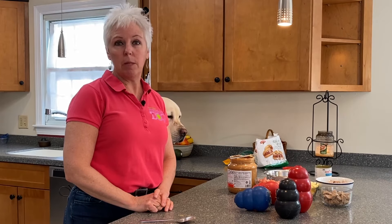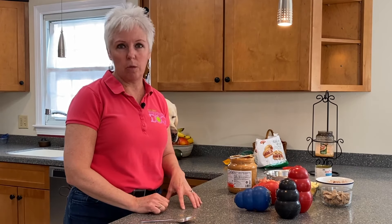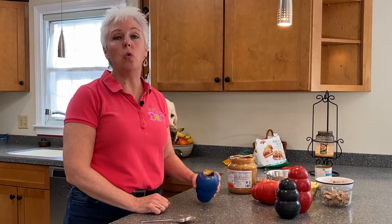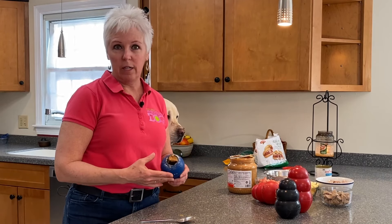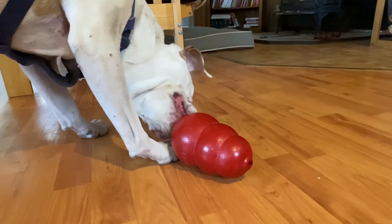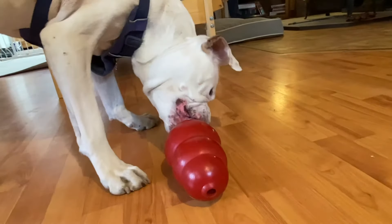A quick review: the two biggest mistakes dog owners make with Kongs are using a size that's way too small for their dog, and making it too hard before the dog has learned what a Kong means, how to get the food out, that it's fun, that it's worthwhile. So break it down, take your time, make it easy, and your dog is going to love you for it. It'll keep them busy, they won't chew things, and you're going to have some peace of mind. Have fun stuffing your Kong, and I'll see you next time.